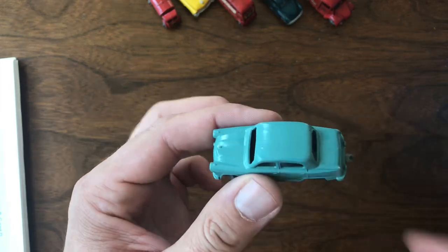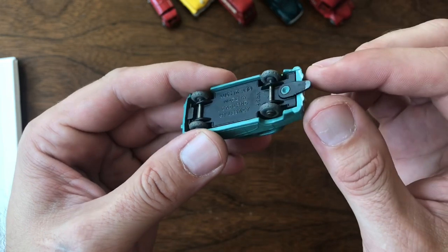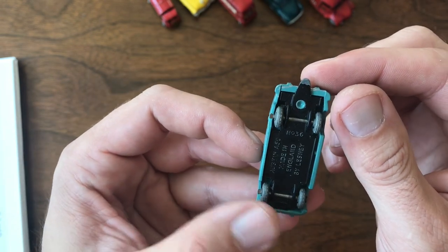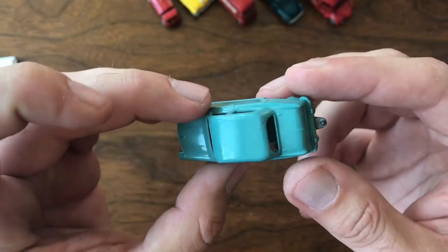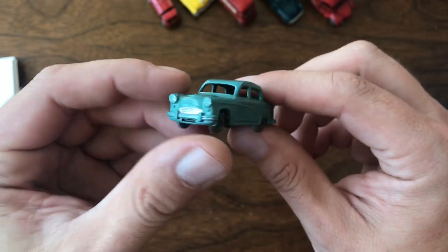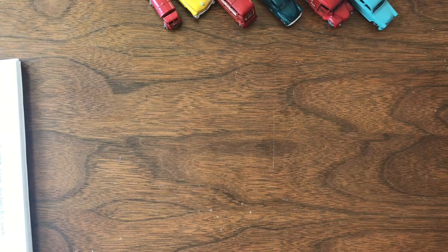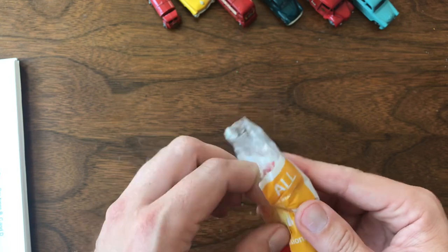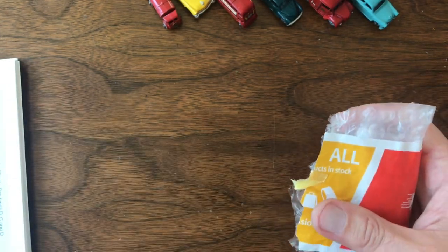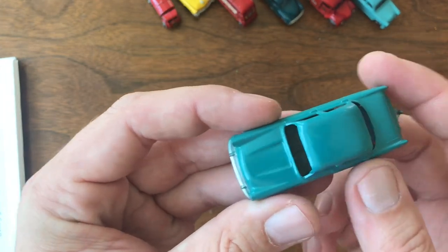Look at that — absolutely incredible. Beautiful car. It's the A50 Austin, Matchbox number 36. It's got the original tow hook intact. That is just a gorgeous model. I usually don't look at the European options because shipping tends to kill the deal, but this is really making me want to reconsider. I think Lesney's distribution in Europe was a little better than in the United States for some of these very early models.